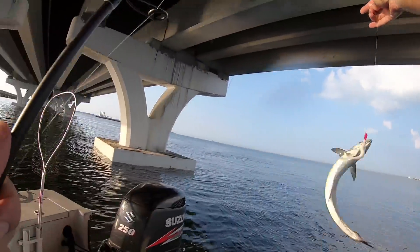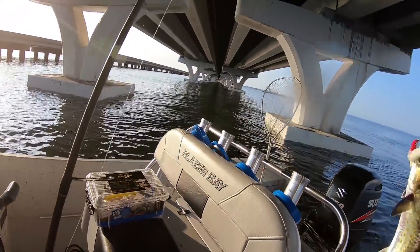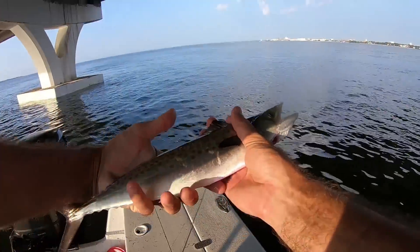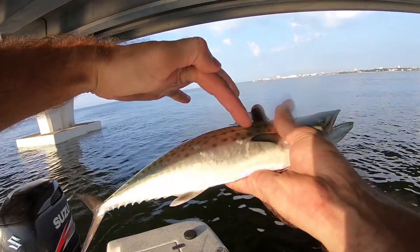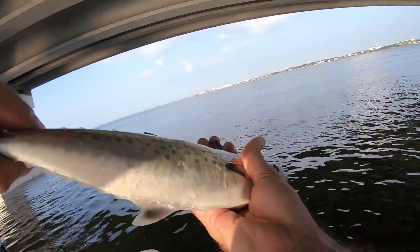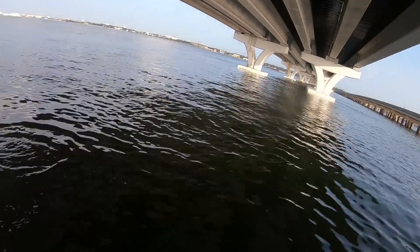It's a baby king mackerel! I'm going to show you why right here — you can always tell a king because of the lateral line. A king's lateral line dips down, and a Spanish mackerel's lateral line stays straight. That's a baby king. We're going to let him go — kind of cool catching one right here in the bay.